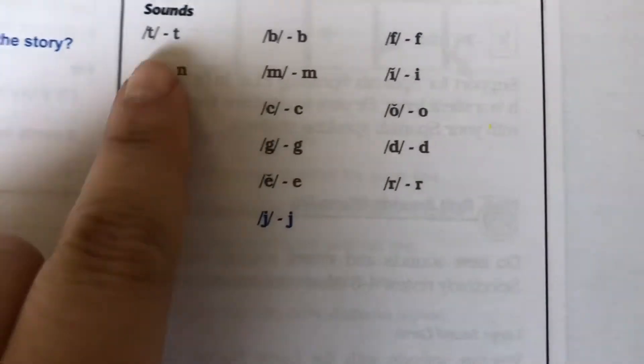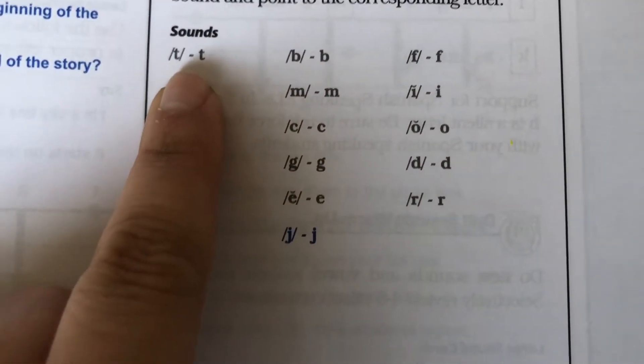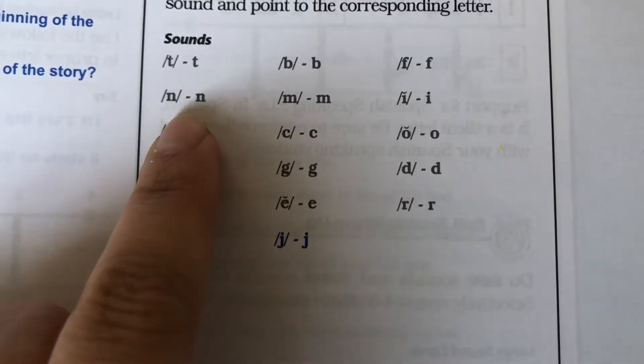Let's review our letter sounds. T, top, t. N, nut, n.